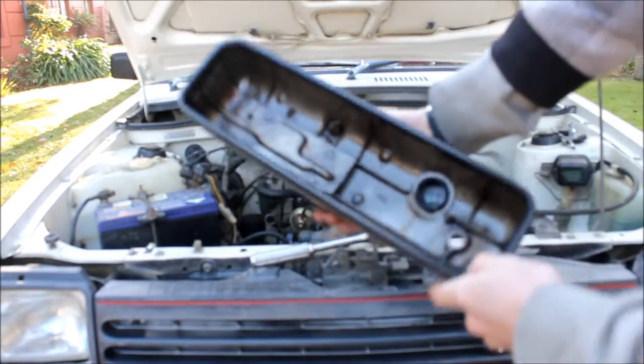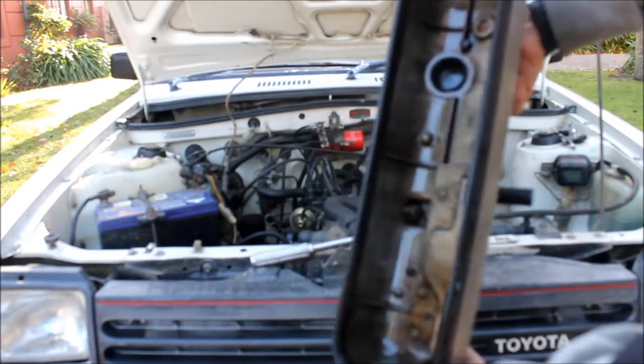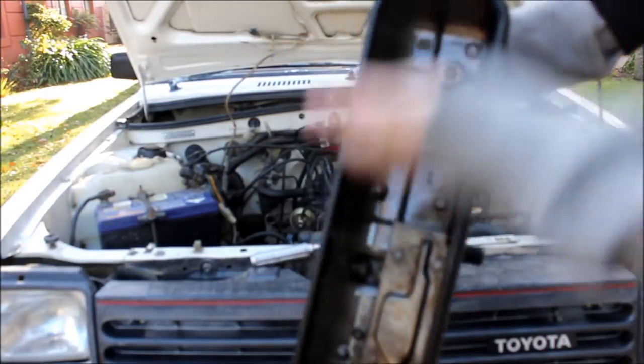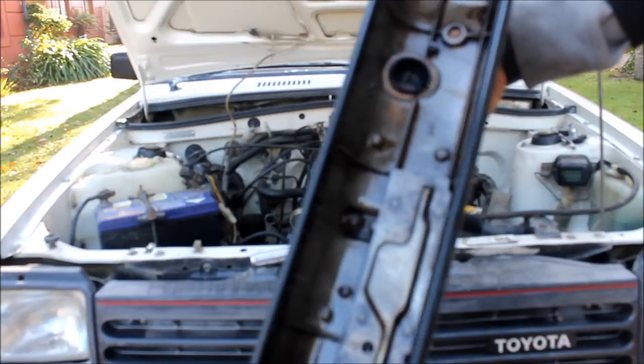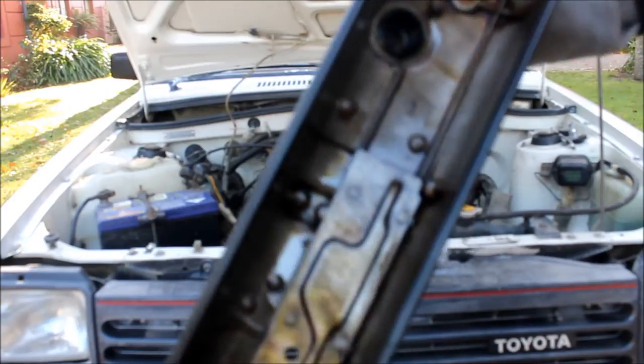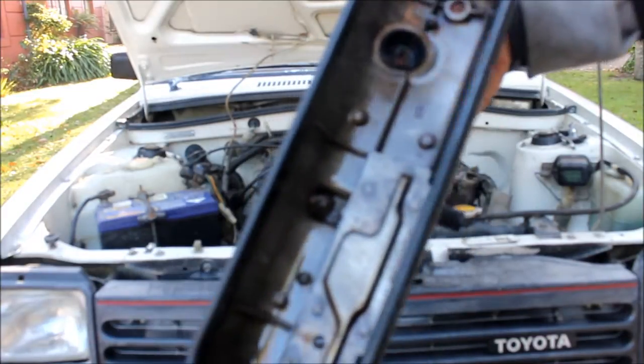This is pretty much what a good condition valve engine should look like inside the valve cover — no sludge build up, no milkiness from a blown head gasket or anything. Not too bad, and it's not bad for a 32 year old engine.